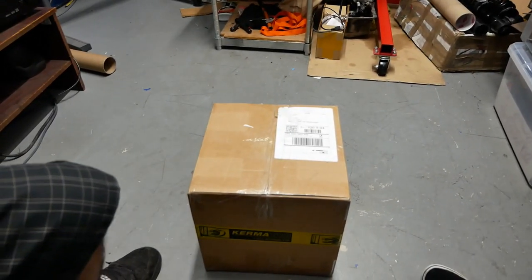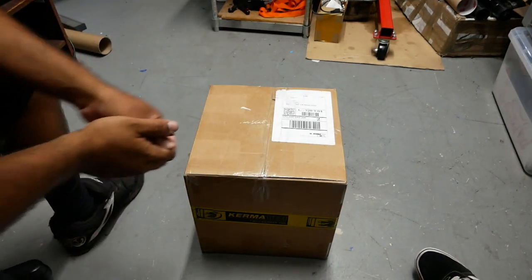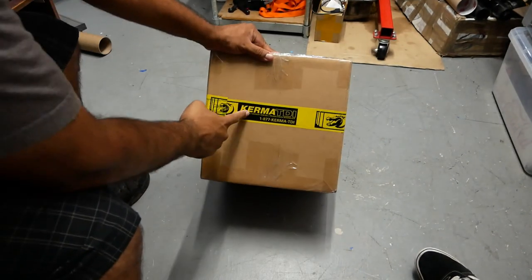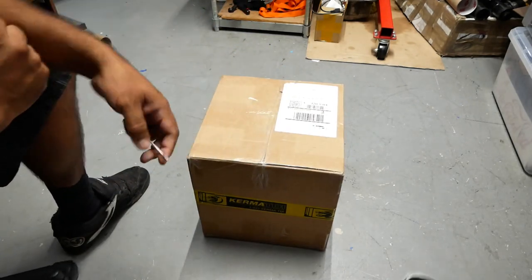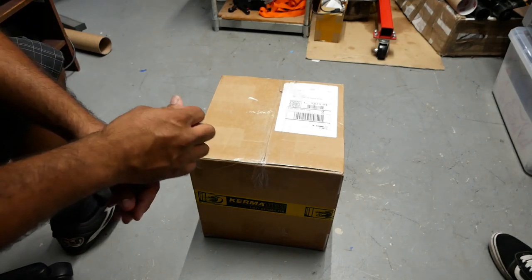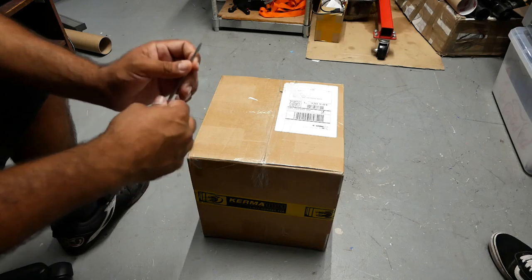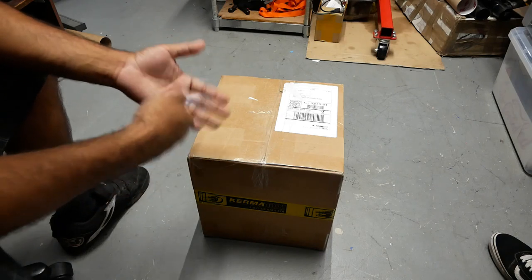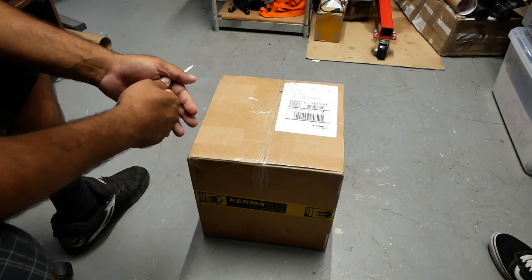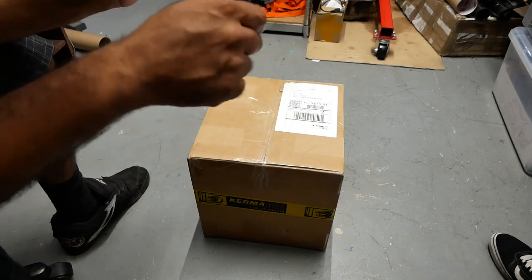We are here with a special box, and this box is from Kerma TDI. These guys are awesome. They just tuned my Mark VI TDI wagon, and I got an intake from them. So we're going to show you guys what it looks like. Another episode here at PGL's Garage Unboxing. Let's check this out.